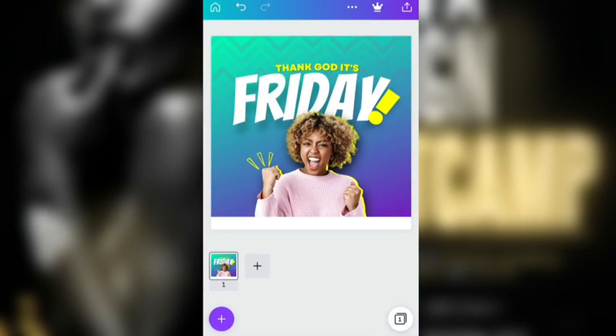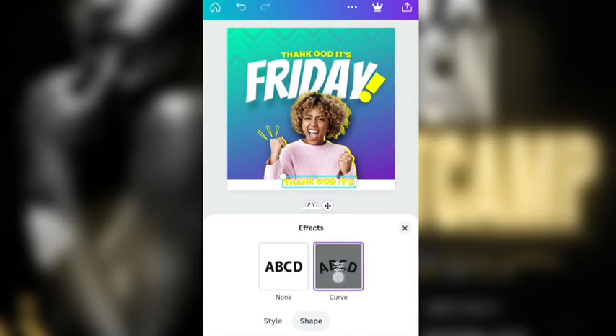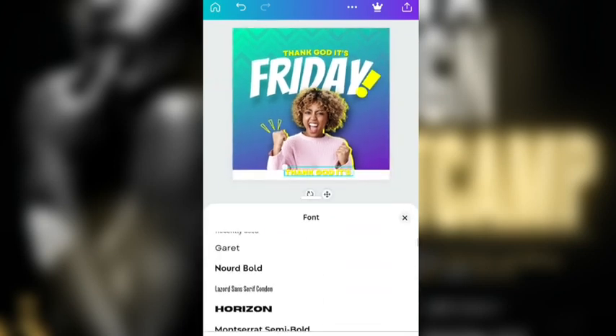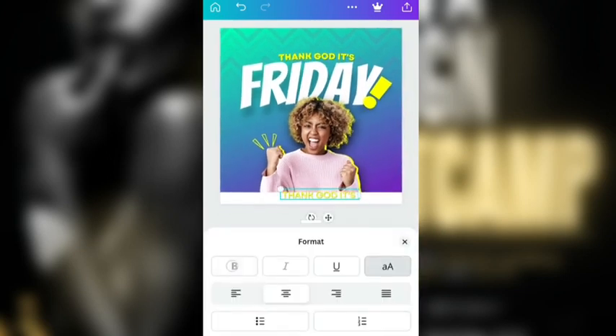Next I'm just going to duplicate this guy here, bring him down, and go to Effects — drop shadow. We are going to leave the shape and remove the color. Then I think I'm going to change the font — I'm going to change the font to Garamond. Once you change it to Garamond, you cannot make it bold.